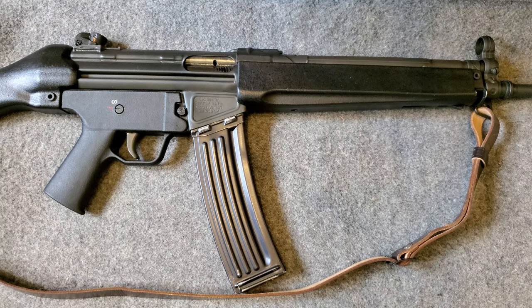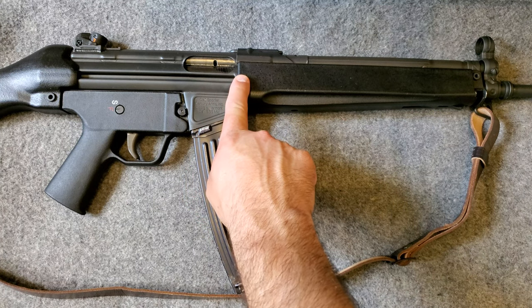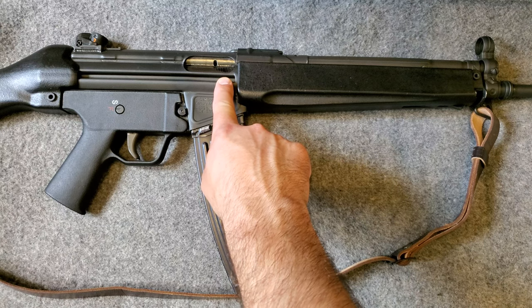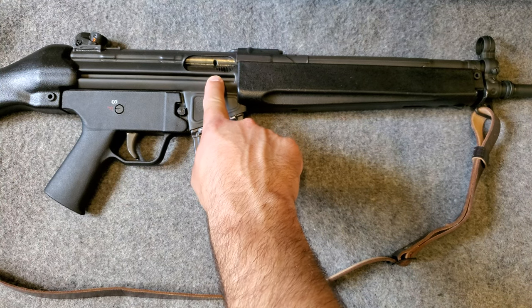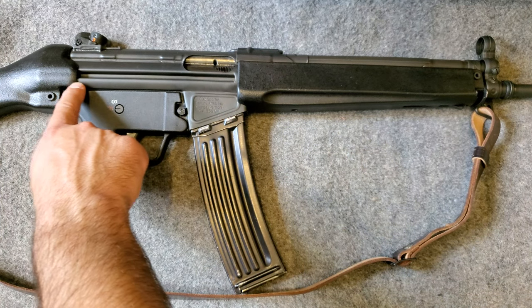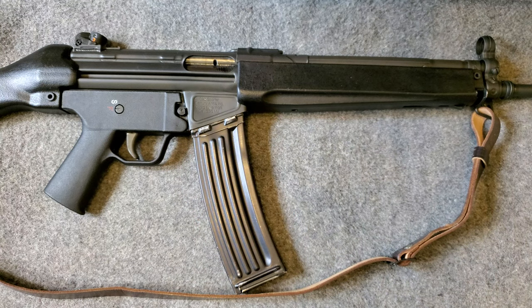The AR-15 is direct impingement. This is a delayed roller blowback system, which uses the power of the gas pushing back the case to unlock the bolt with a locking piece. There are two rollers, a bolt head, and a locking piece — creating a small delay enough for the gas pressure to go down in the chamber, send the bullet away, then open the action and cycle everything back. If you want to learn more on delayed roller blowback firearms, simply look that up — it works very well and is a very reliable system.